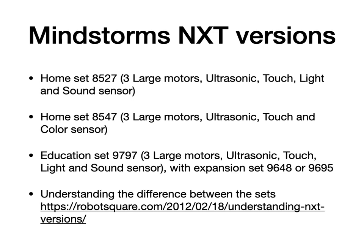For the education market, we have set number 9797. This also comes with three large motors, ultrasonic sensor, touch sensors, light, and sound sensors. There's not a lot of parts in this set because it's designed to be used with an expansion set — the earlier one was set number 9648 and the later one is set number 9695. Lawrence Wall has a very good article on his website which talks about the differences between all these sets. I highly recommend you check this out, and all these links will be in the description of this video.